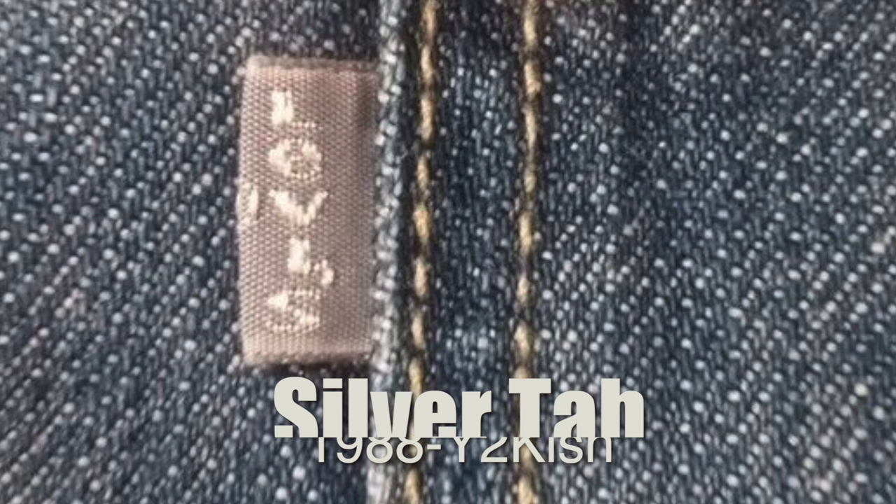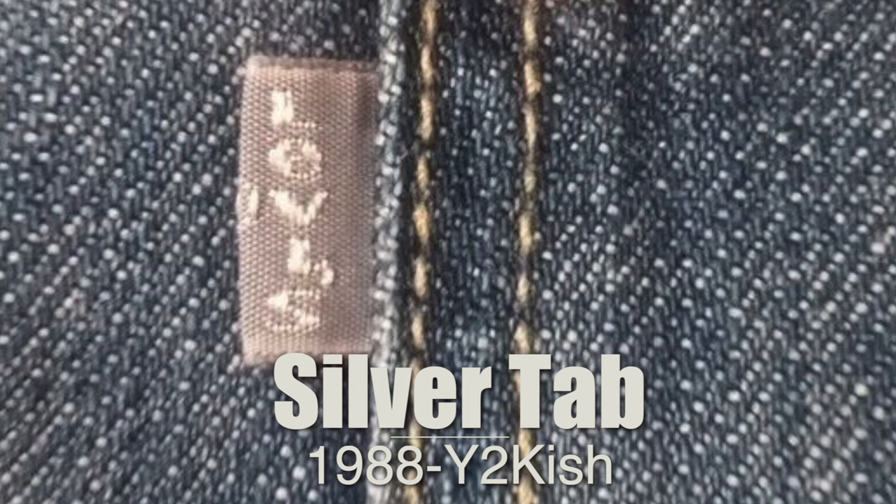Then we have the silver tab line, denoted by a gray tab with white lettering. This line ran from the late 80s to the early 2000s and was focused and marketed to skateboarders and those with baggy jean inclinations, capturing that 90s trend. These are really beloved jeans and almost always will have that gray tab with white lettering. However, Levi's has recently been re-releasing the silver tab line, so you might have a modern jean — just double-check.